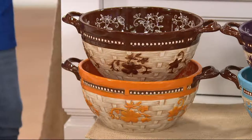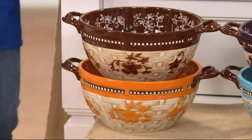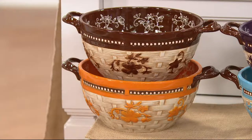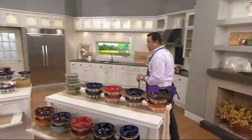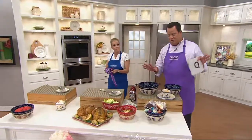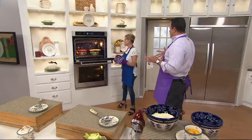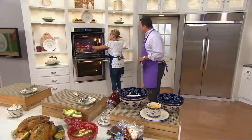This is $38.47. But remember, this is still temptations. So we're talking about mixing, baking, serving, storing, aren't we? That's exactly right.